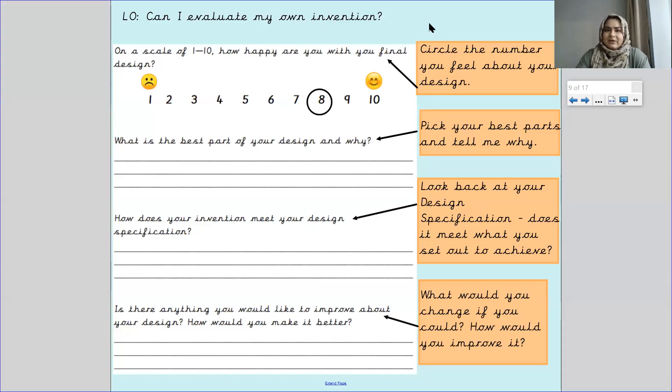So evaluate, or evaluation, is when you judge something. When you look at it, you assess how good it is, how good it isn't, what could improve, what is the best thing in it. So it is judging something — judging all aspects of it.